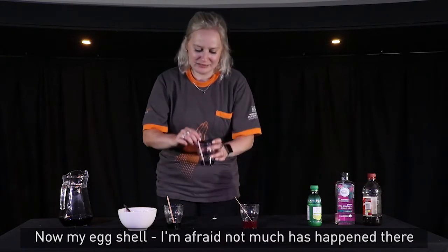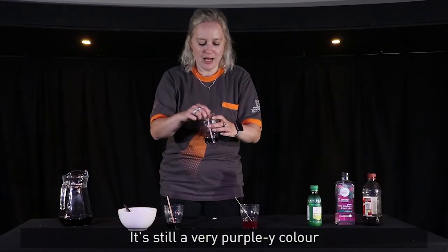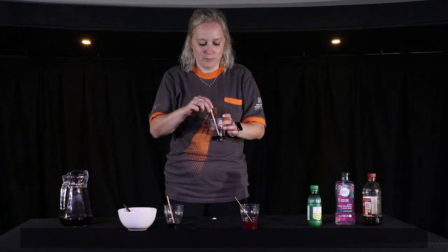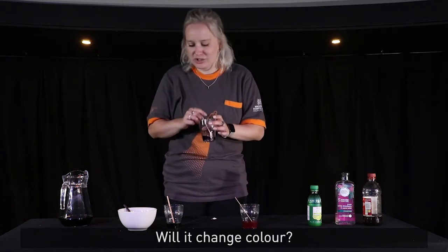Now my eggshell — I'm afraid not much has happened there. It's still a very purpley colour, and that's probably because it is a solid, so it needs to be able to dissolve into the water. But I wonder what will happen if I leave this for a long time. Will it change colour?